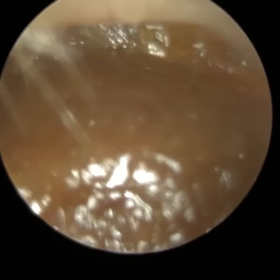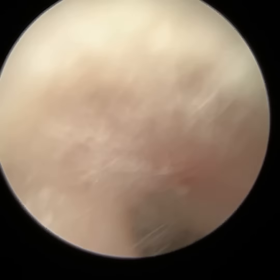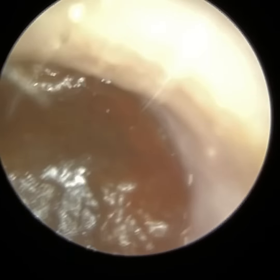Hi everyone, this is Neil Wright, consultant audiologist and director of Clearwax. Thank you for joining me in my latest video using the iClearScope Endoscope.